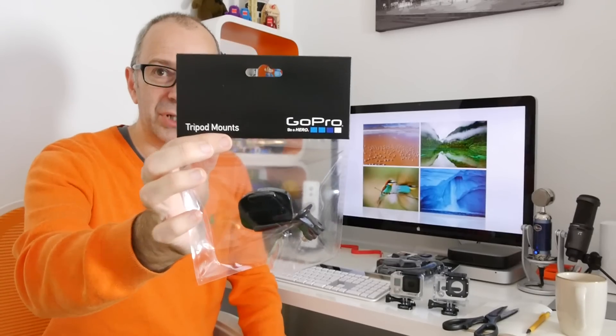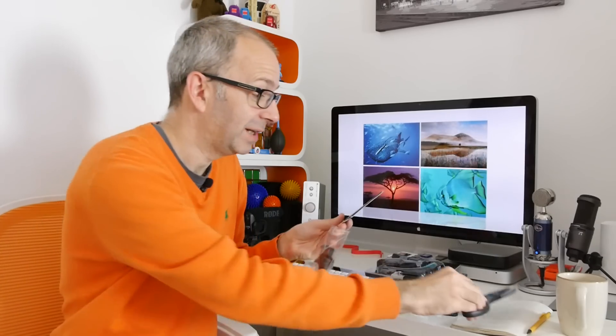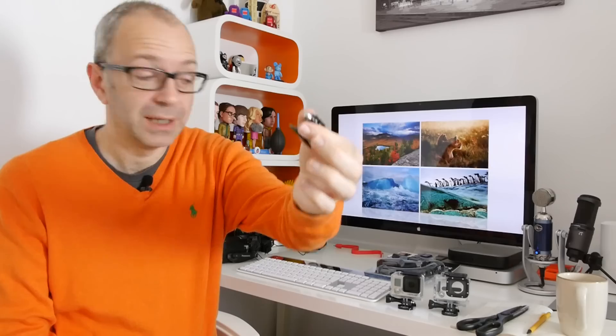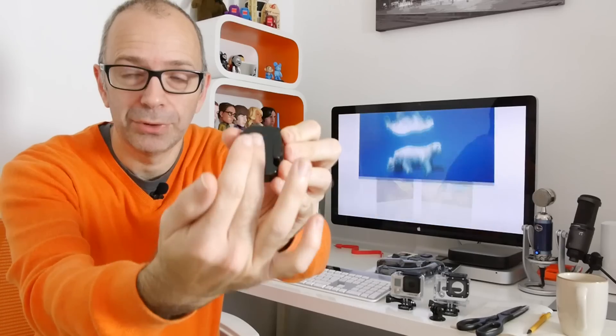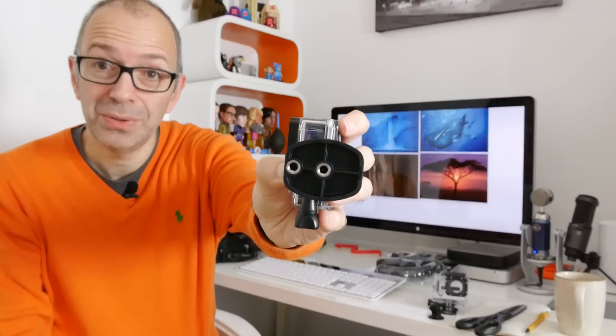I want to show you a couple of new products that came out alongside the Hero 3 Plus Black. This is one of them — new tripod mounts. I did a video showing how you could use another mount from a different manufacturer to put your GoPro on a standard tripod, and I'll leave a link in the description. The GoPro tripod mount left a lot to be desired, but they brought out a new one. This is pretty much the same as the previous tripod mount, which to me is pointless. And this is the new one — you've got a GoPro mount on top where you can slide in your GoPro, and on the bottom are standard tripod threads. There are two threaded holes — goodness knows why, one would have been adequate.